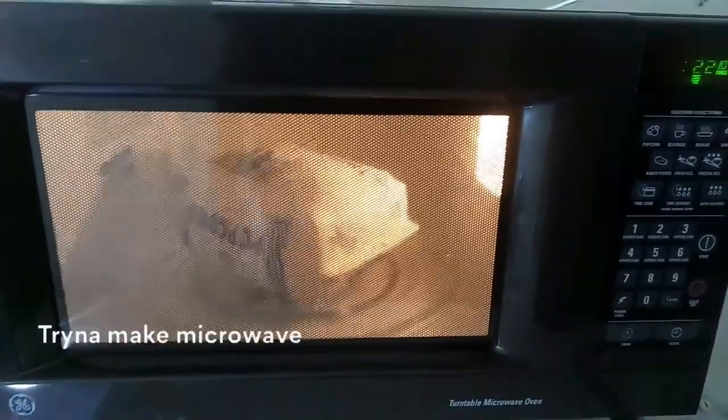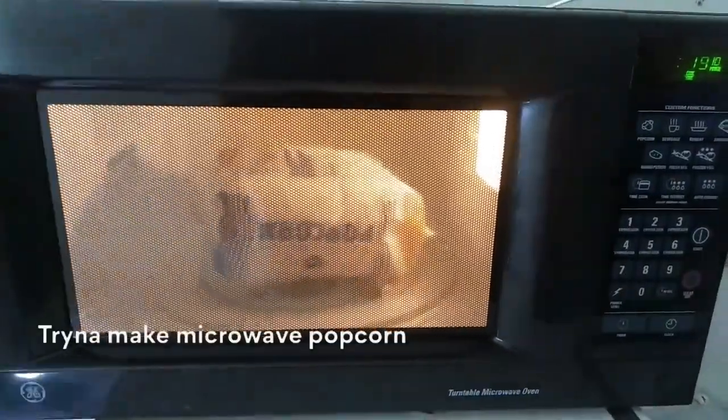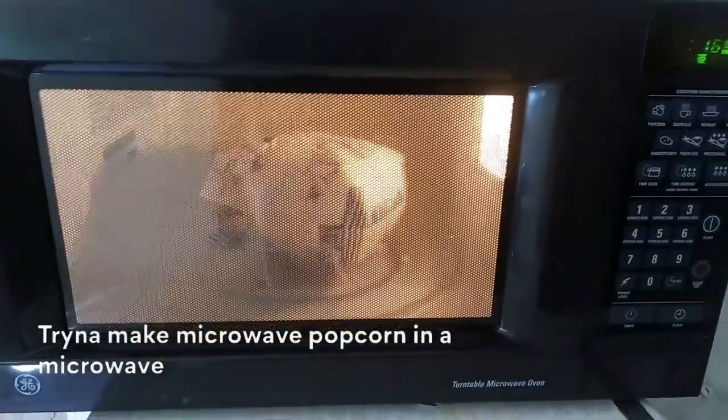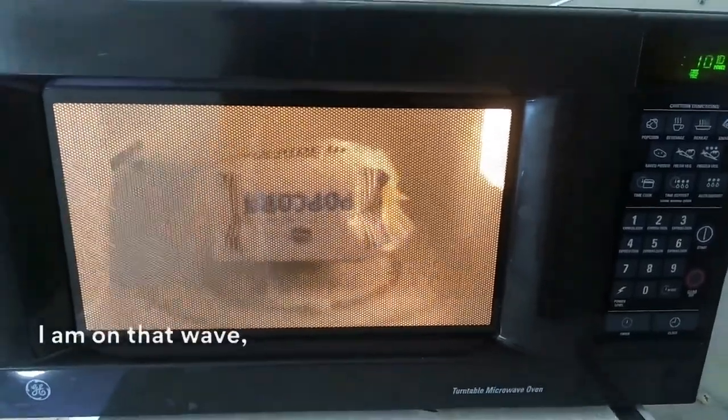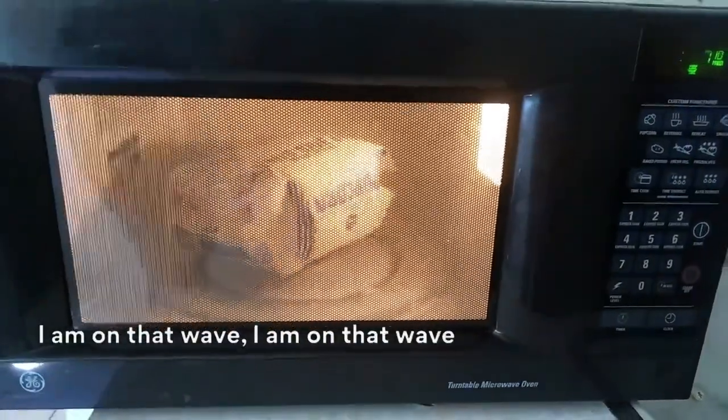Kind of a wide range. Trying to make microwave popcorn in a microwave. I am on that wave, I am on that wave.